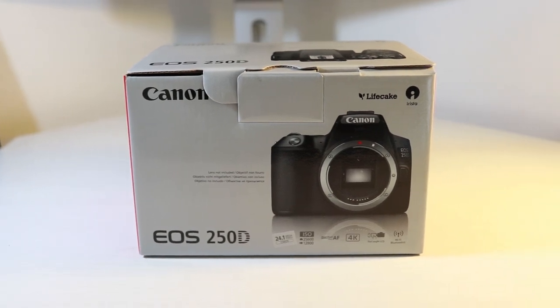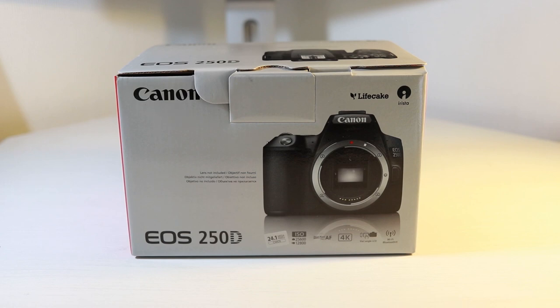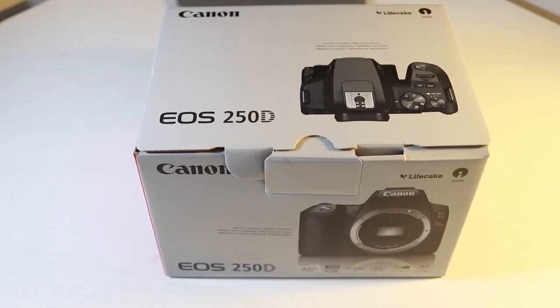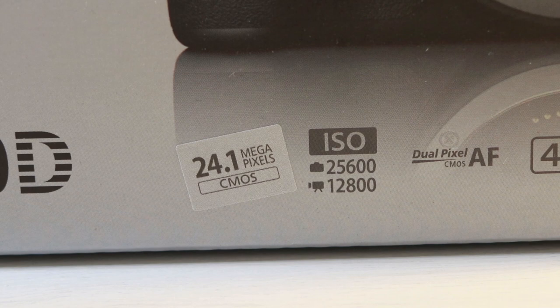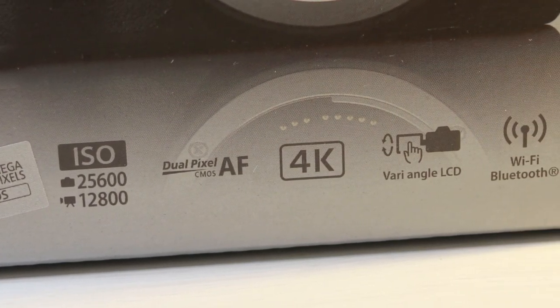Welcome to this video on the unboxing of the Canon 250D. This is the predecessor to the 200D and it's also known as the SL3 in other parts of the world. It comes with a 24.1 megapixel CMOS sensor and that's accompanied with 4K video. Let's have a look inside the box, shall we.